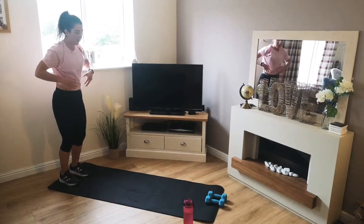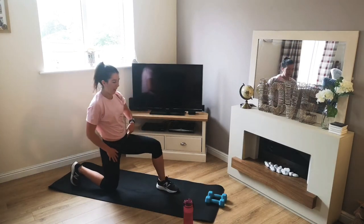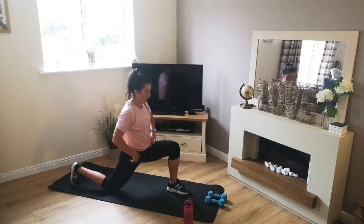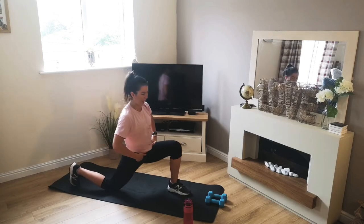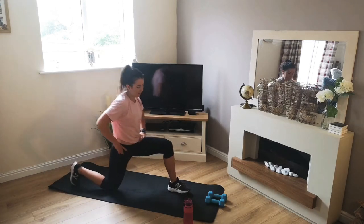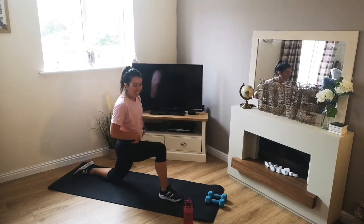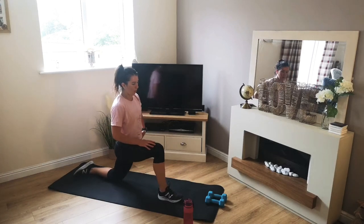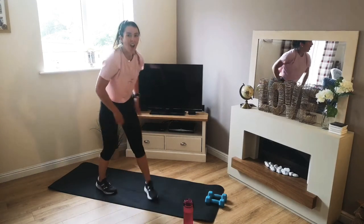There we are. Okay, we're going to take a nice big step forward, drop the back knee to the floor — just going to open up our hip flexors, so rock forward gently, open up through here. Don't pull too hard, but you do want to feel that stretch there. Swap it over — same again on the other side.